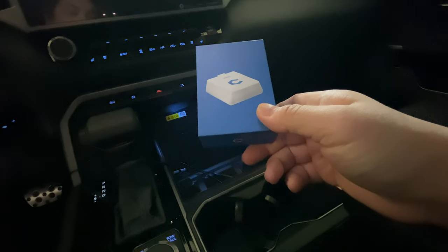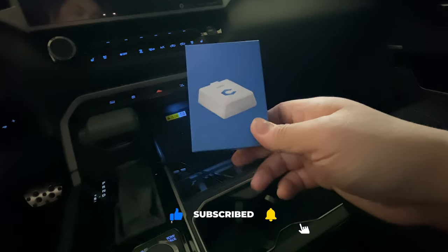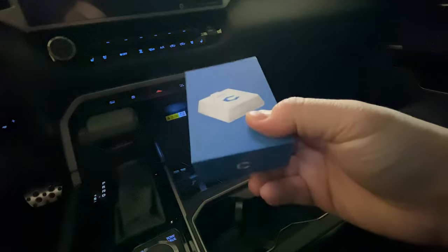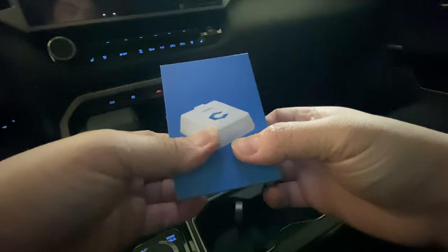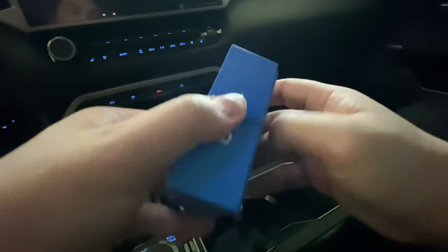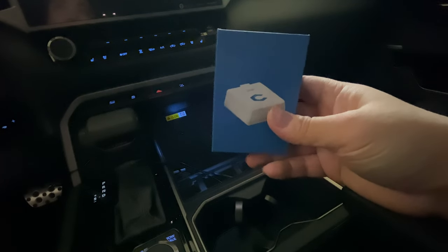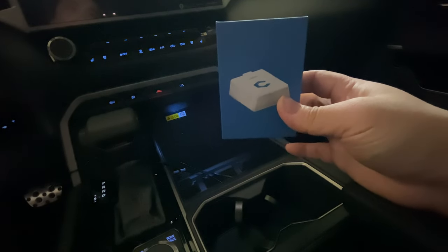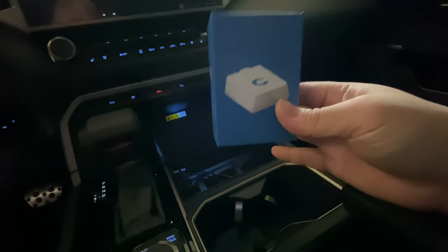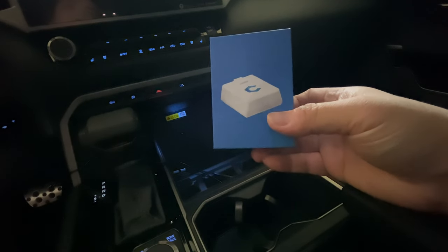Hey guys, welcome back. Today we're going to show you this product for my 2023 Toyota Tundra — it's called Carista. This little device plugs into your OBD port right under your footwell on the driver's side, and it connects via Bluetooth. This gives you a ton of access to your vehicle. One of the main reasons I bought this is for the seat belt chime — I want to be able to turn it off, because Toyotas are notorious for having that annoying seat belt chime.